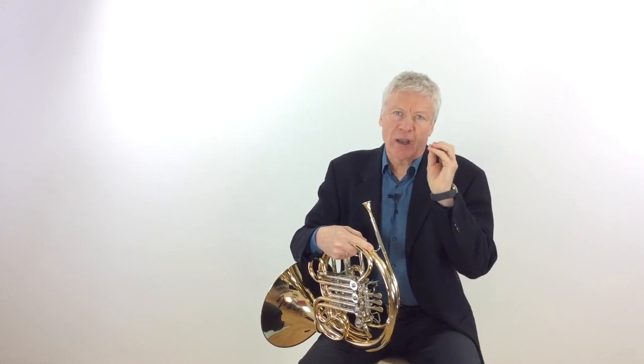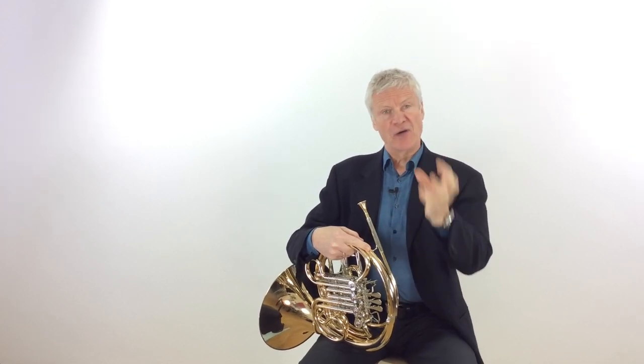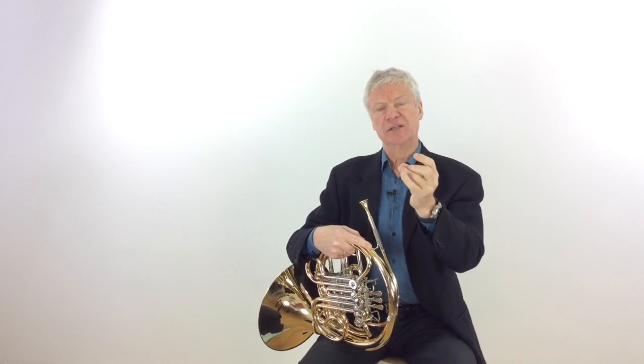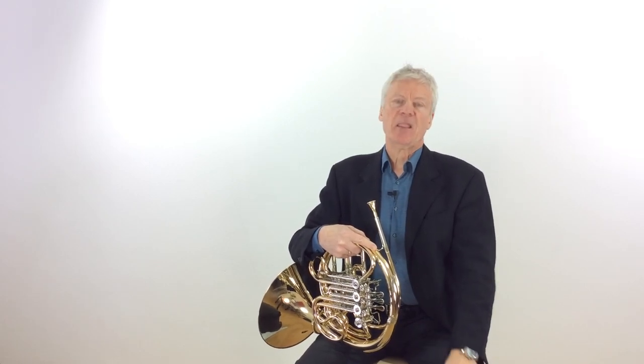That's just touching on how we get the most efficient results when we're slurring: good airflow, very good coordination, and efficient fingers that help us as much as possible, not using unnecessarily awkward fingerings. Now when it comes to tonguing, we've really got this coordination problem — tonguing at exactly the right moment when the finger is completely depressed — and as you can imagine, that becomes more difficult the faster we get. Let's start by working on our actual articulation, primarily double and triple tonguing.